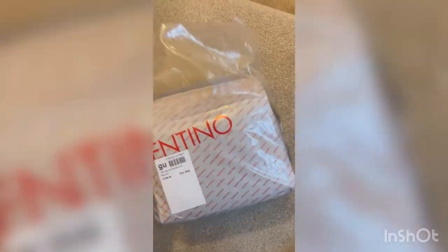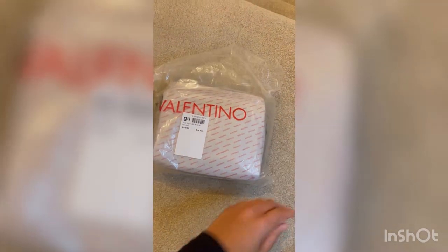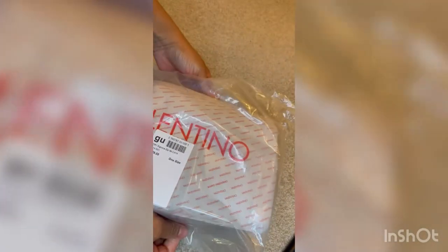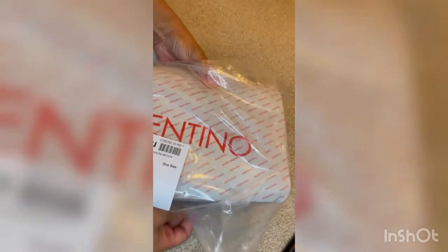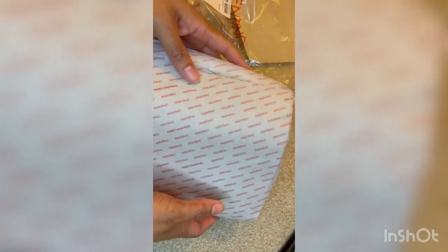This is how the bag arrives. If you look closely, the paper has Valentino print all over it. I'll be going through opening the bag and showing you the contents. The Valentino paper is protective of the bag as it comes out of its first packet. Now I'm going to try to open this gently without ripping the paper because I quite like it.